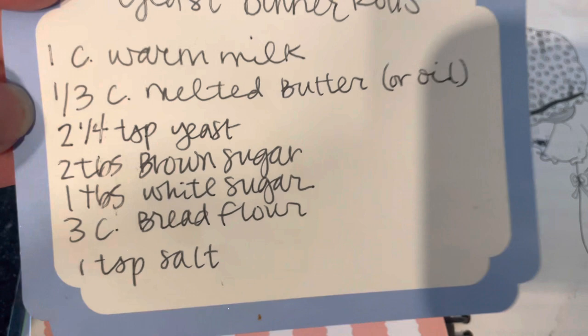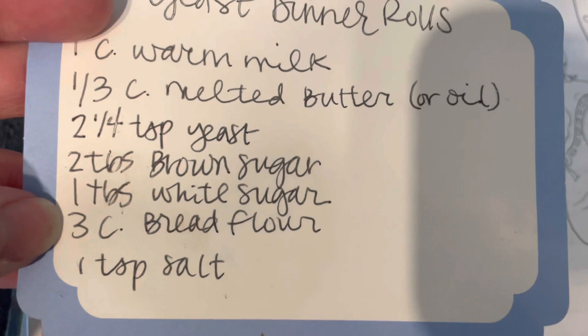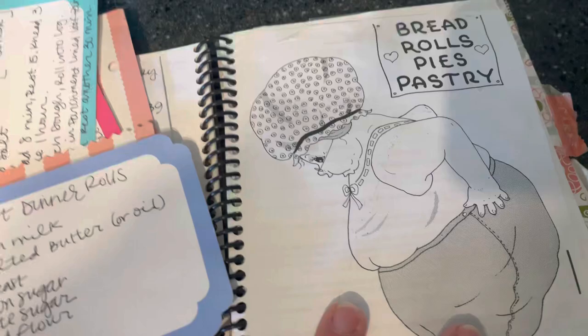I'm using warm milk, melted butter, yeast, brown and white sugar — but if you don't have brown, you can use just white. I like to use both for flavor, but you don't have to. Also, bread flour or all-purpose flour. Most of the time I just use all-purpose; you don't have to use bread flour. And some salt.